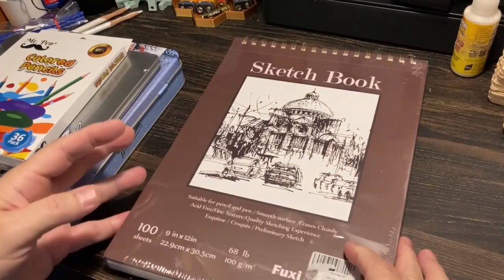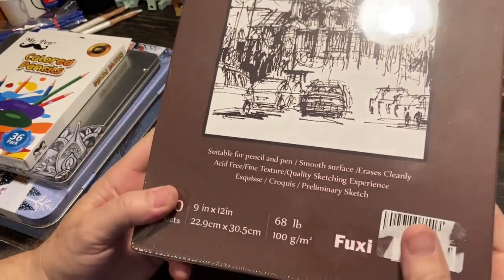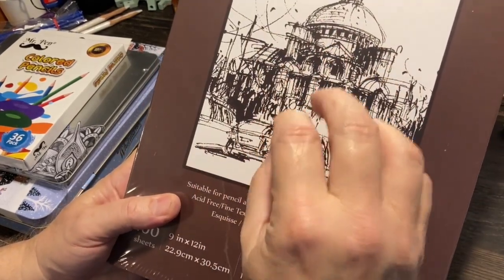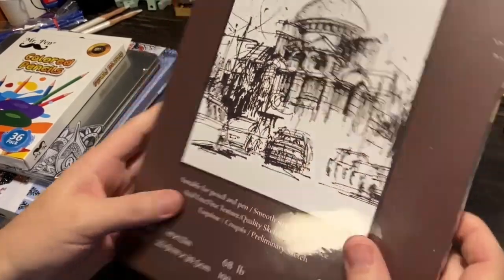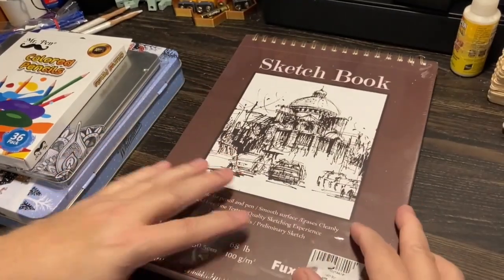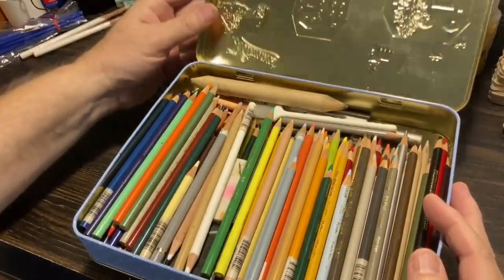And then I got this 9 by 12, 68-pound sketching pad. It's not watercolor paper, and this will give me a lot of colored pencil and pencil and pen work. It's for loose work, getting practice down. There's nothing on the back. So I'm going to open these up and run a comparison up against some of my color pencils from Prismacolor.